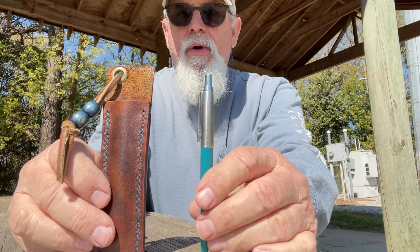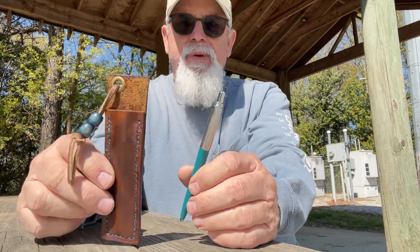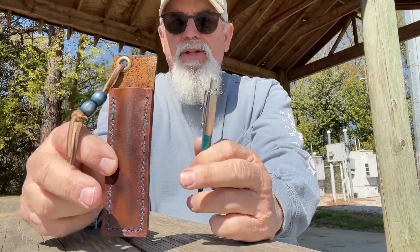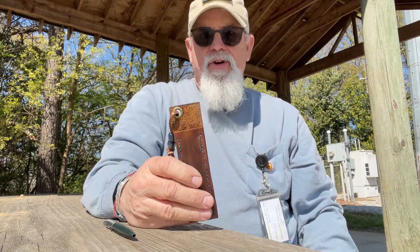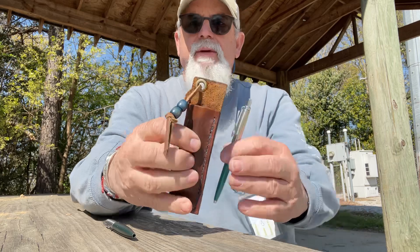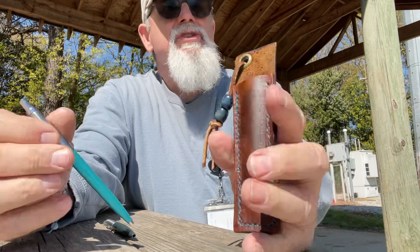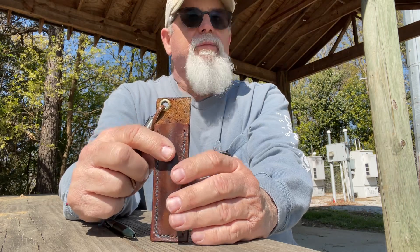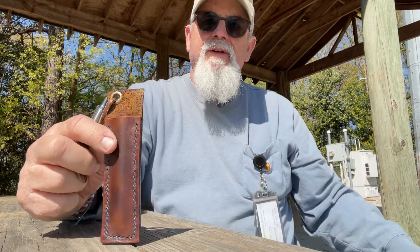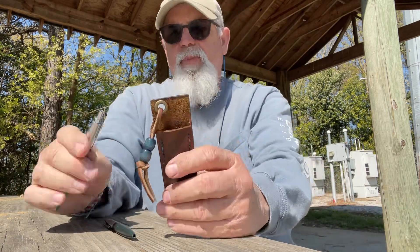I wanted to give Jo Ventures a shout-out, and this video is going on two YouTube channels. A lot of people don't know about my other one — it's called Pen and Journal, and it's all about ink pens, pen sleeves, journals, and notebooks. So this will go on Georgia Venture and Pen and Journal. I just wanted to tell him how much I appreciate everything he sent.